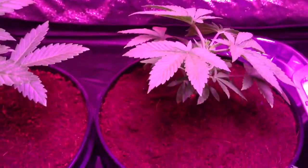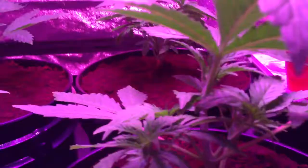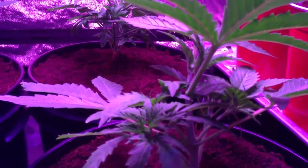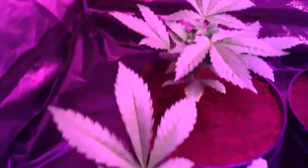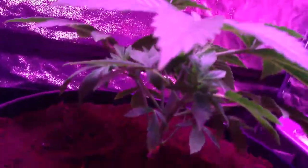I'll just give them a little bit of water — not too much, you don't want to drench them when you transplant them. Probably on Thursday when they go into the new tent, I'm going to start super cropping and LST-ing them, so I'll start seeing some damage being done.